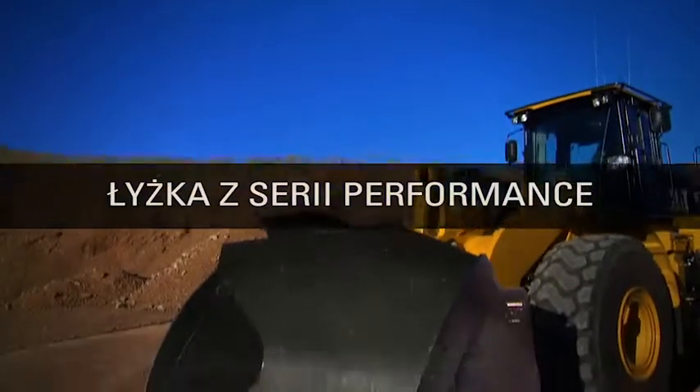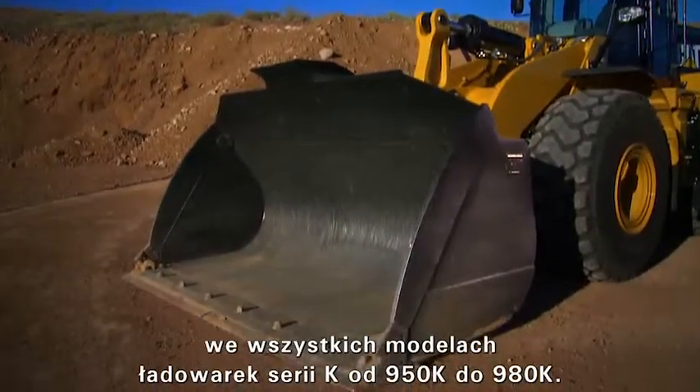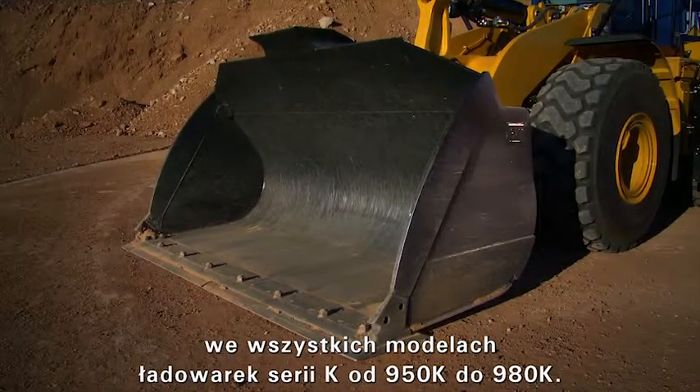Performance Series Buckets will now be offered on every K-Series loader, 950K through the 980K.